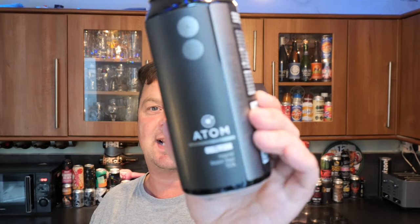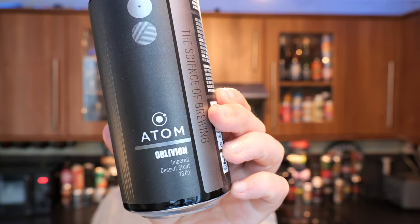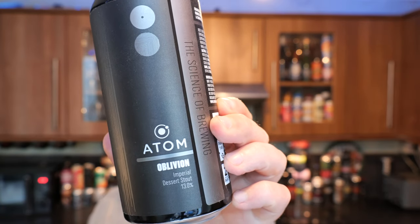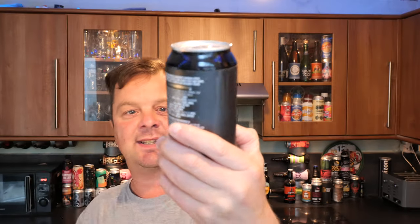It's beer o'clock on Real Ale Craft Beer. Today we've got a beer from Atom Beers and this is a can of their Oblivion. This is an imperial dessert stout coming in at 13% ABV in a 440ml can.